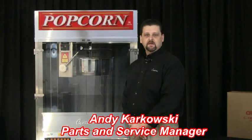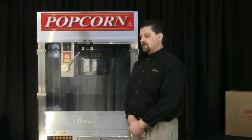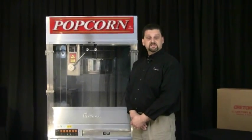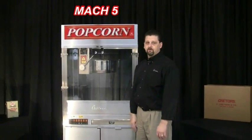Hi, my name is Andy Karkowski. I'm the parts and service manager here at Cretors. This is a demonstration video on how to set up and pop on your new Cretors Mach 5 popper.